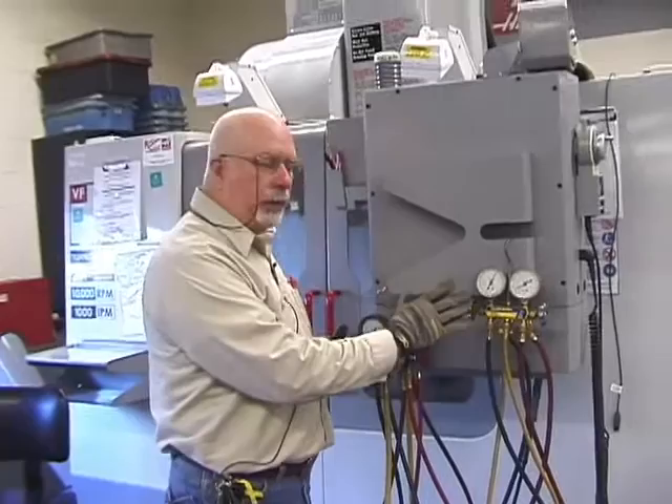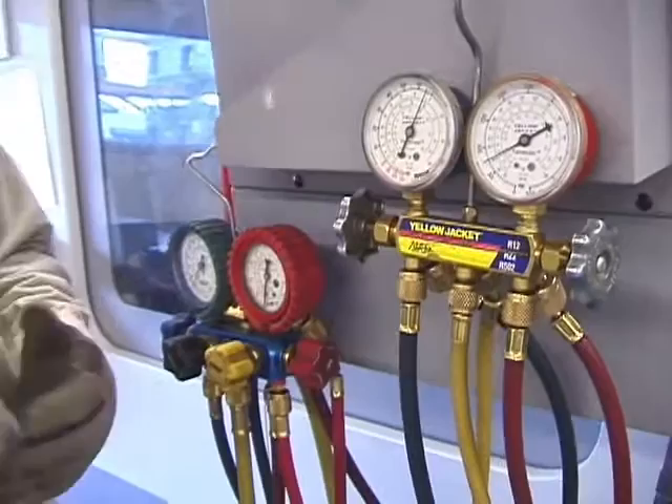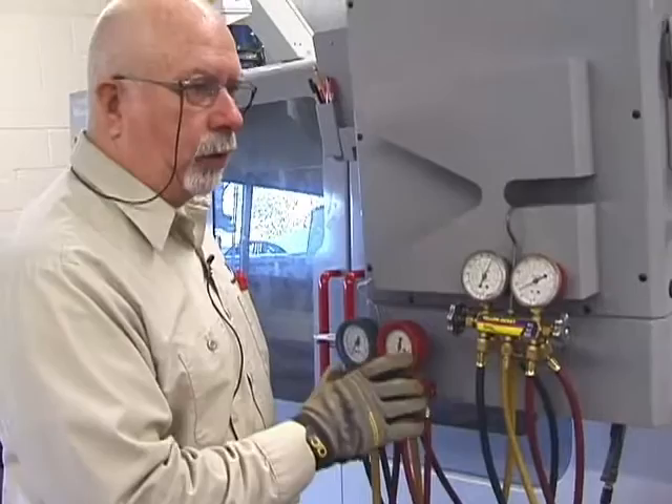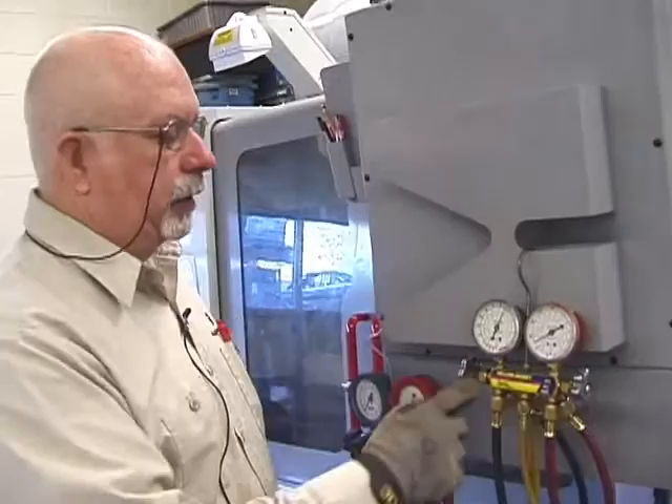Today we're going to discuss knowing more about how to use these tools. You'll hear them talk about three-way and four-way gauges — that's a preference. I'm not going to tell you that you have to have one or the other. Whether it's your equipment or ours, take care of it. These are not designed to be thrown around or dropped on the floor. Hang them up. Some are glycerin filled, some are digital, some are basic like what we have here.